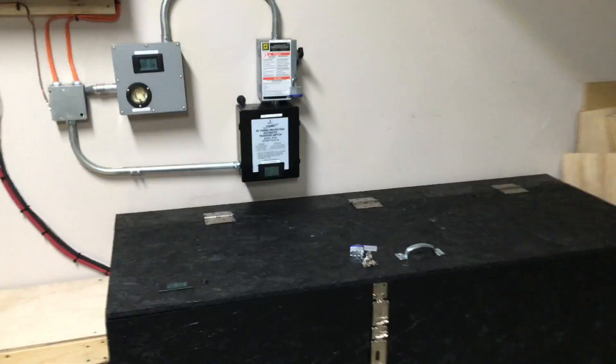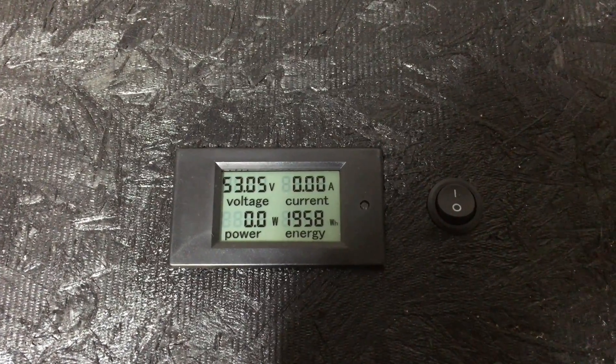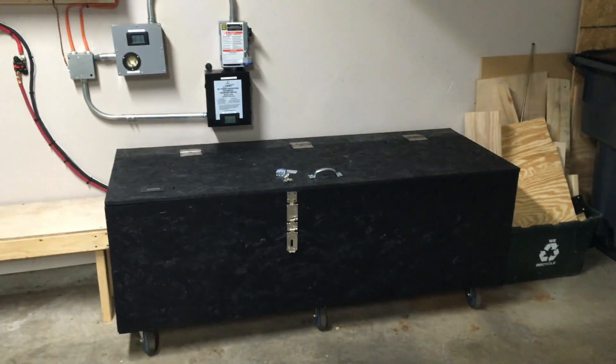I'll show you the meter on the battery box — it shows the current voltage, and once it starts pulling voltage from the batteries you can see the amps and watt draw. I run cycles on the batteries just to see where they stand. Now I'll cut away and open the box to show you what's set up in there.